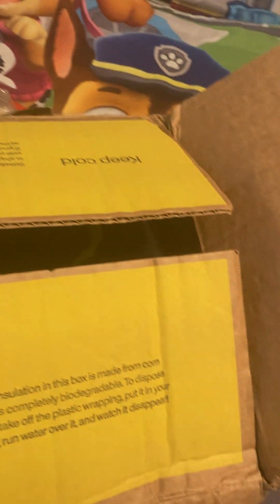A t-shirt, I'm guessing. And I'll open these off camera. More clothing. Supposedly this is an early birthday package.